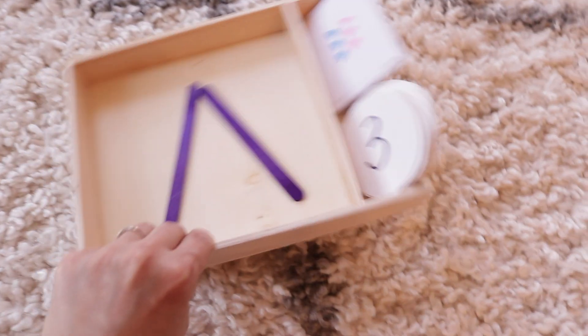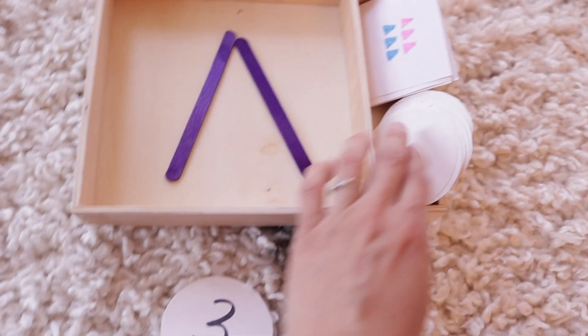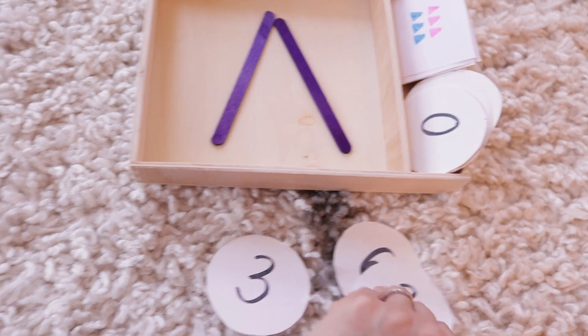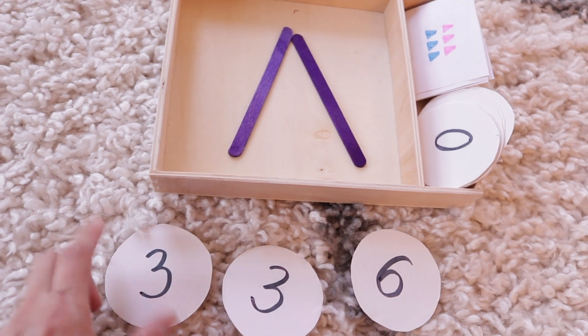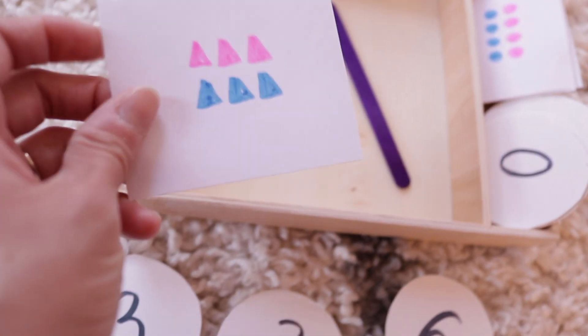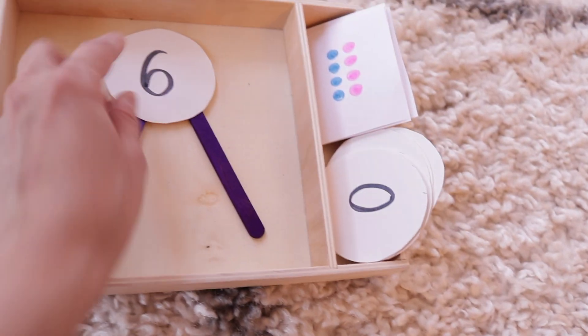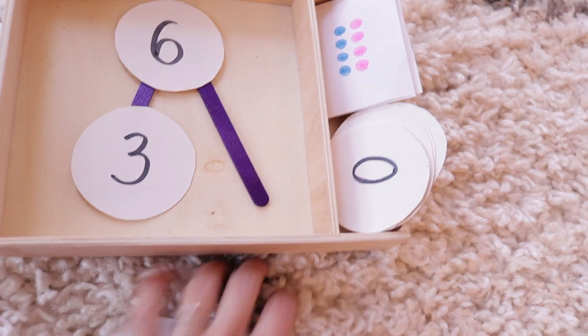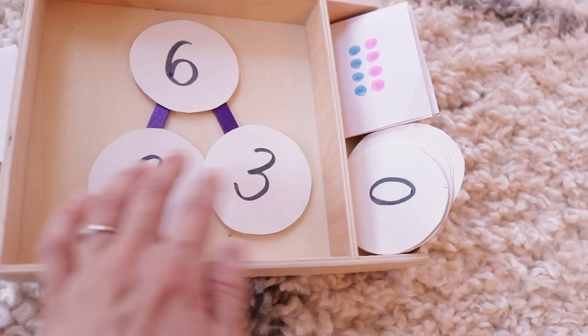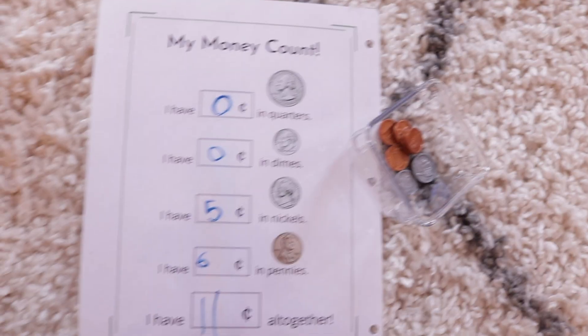Now on to some of the activities we do for math. This first one I showed in a previous video — it's all about how to create hands-on activities. This one is all about number bonds. I created different patterns for her in one color and another color, and then she has to figure out what the total is. In this case it's a six, and she has three and three, so that makes the number bond and matches the card. It's a really simple activity for her to practice those number bonds.